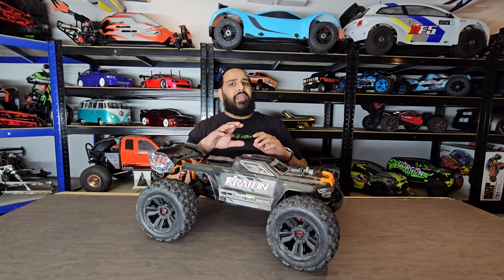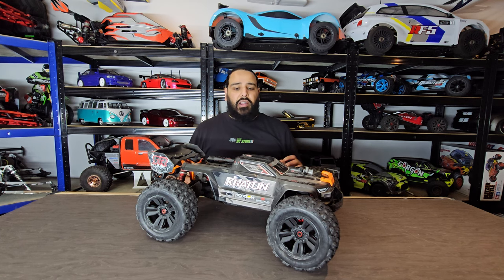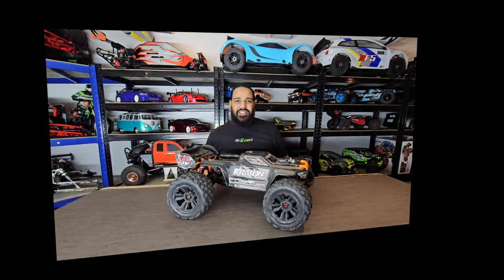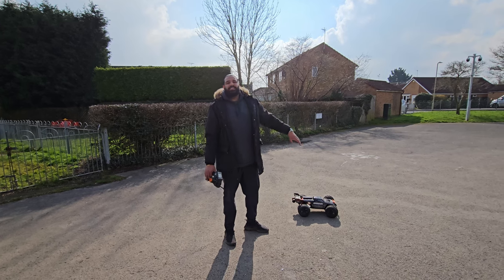So we're going to start off with some hooning, then probably go to some light skate park action. I can't afford to break this because I do want to do the speed runs today. We'll hit the speed runs, see how we get on, and see if we can beat our personal best. Let's get into this — we're here on location with our little Kraton 6s.